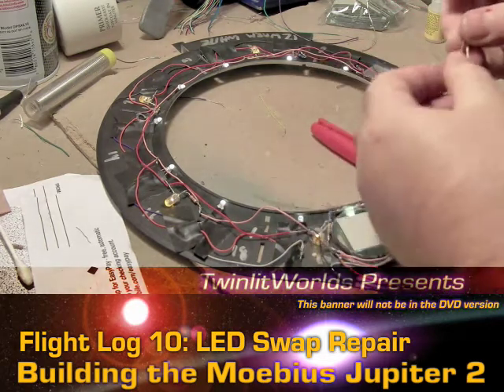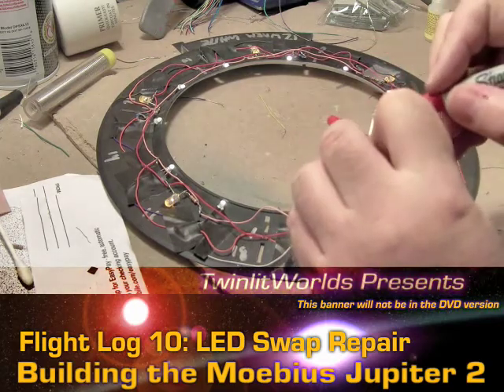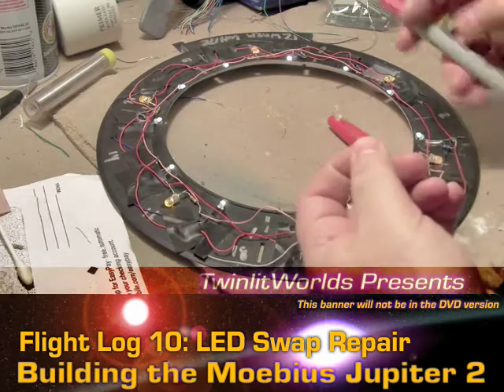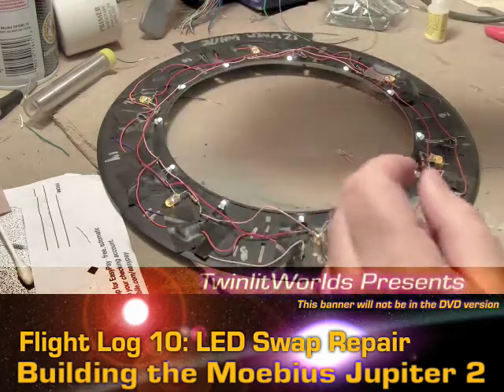So that I know which is which, I'll just take a little bit of sharpie and put a little bit of red here, so the left side in camera is the positive. Now I can pull this resistor off and put that to the side.